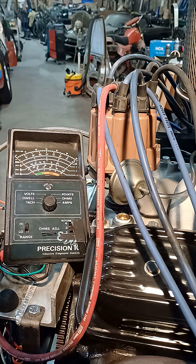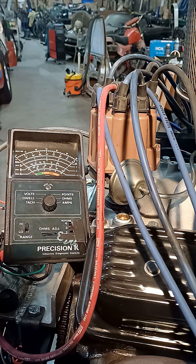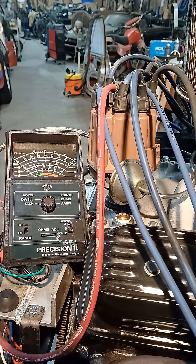About to set the dwell angle. The points are set approximately at 20 thou, which is about 30 degrees of dwell. The dwell scale is the second line down — 20 degrees is there, 30 degrees is there — so it will be around 30 degrees. We'll start it up and see how we go.